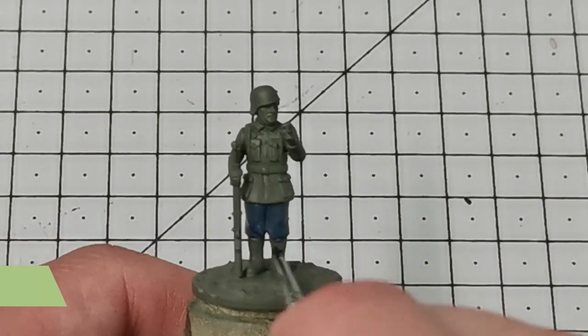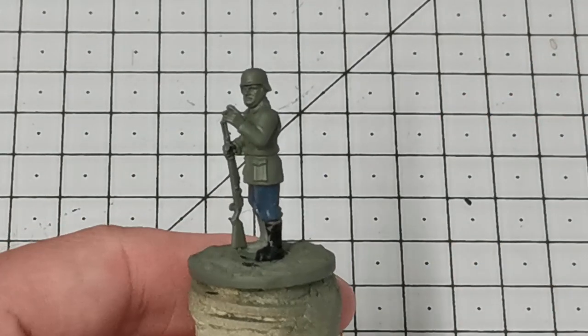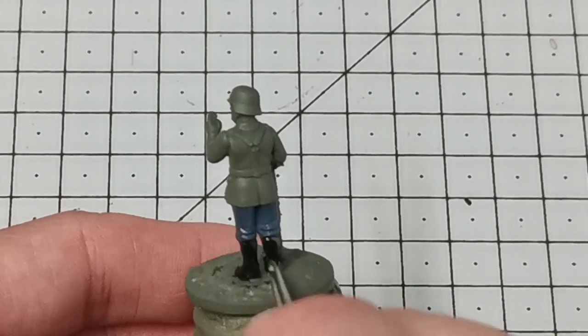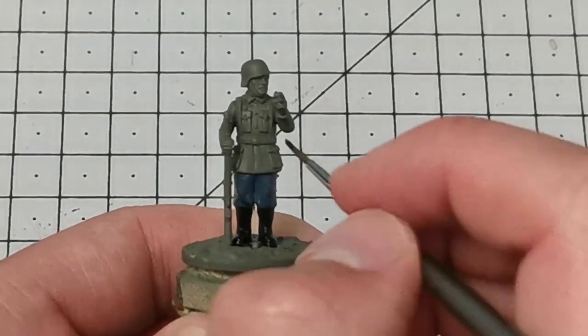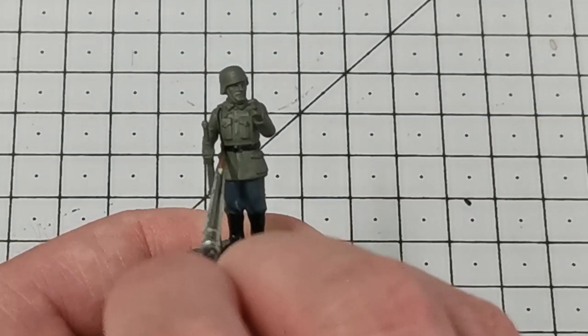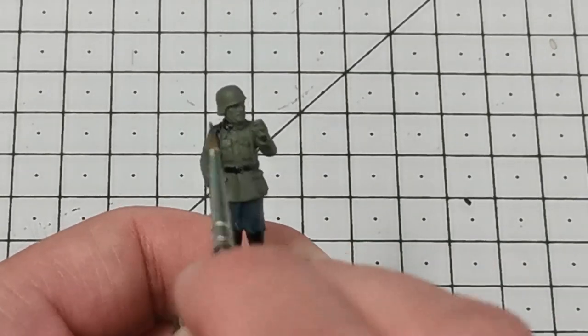Once the trousers have dried I like to use Abaddon Black from Citadel and block paint in all of the black areas on the model — that's the boots, the belt, and the webbing. It'll also be things like the shoulder boards and the collar, which we'll do some more detail on later. So yeah, just Abaddon Black on all of these.